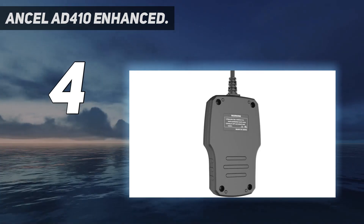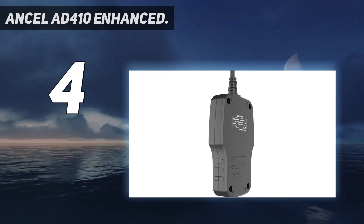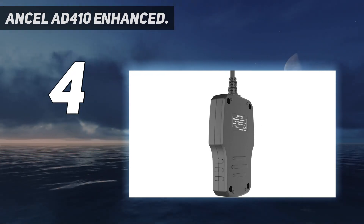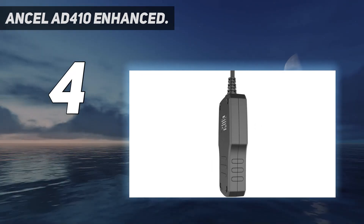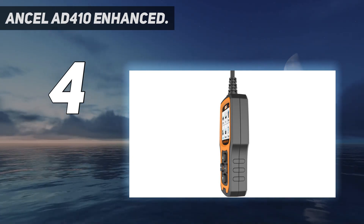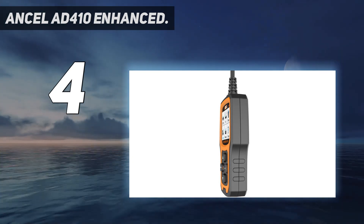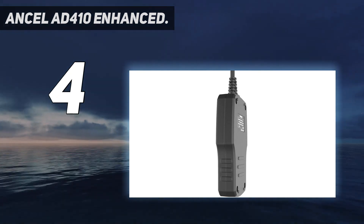The Incel AD410 scanner is able to scan and diagnose your motor vehicle's sensors by monitoring and fixing the air and fuel compositions. The scanner is compatible with all OBD2 protocol-compliant vehicles, giving you a large variety of troubleshooting reports and updates.